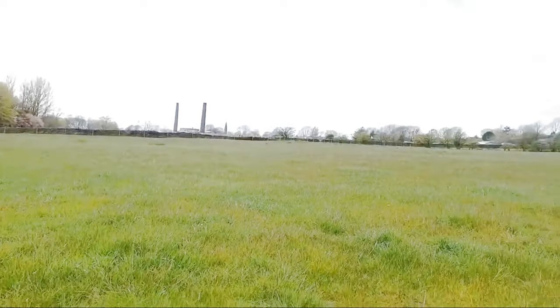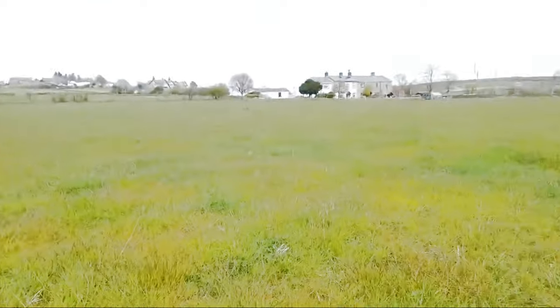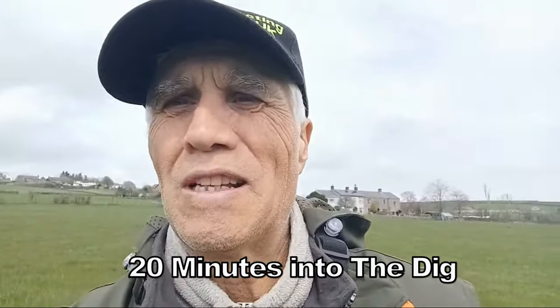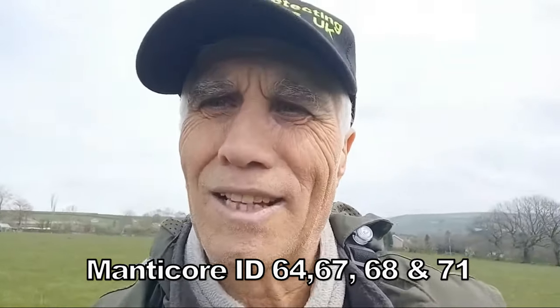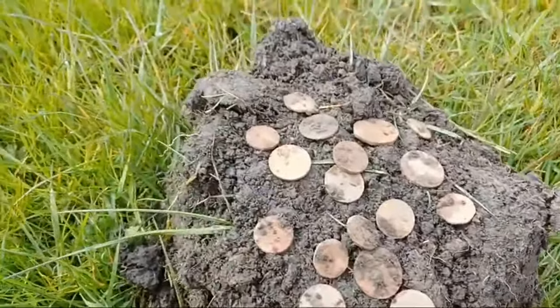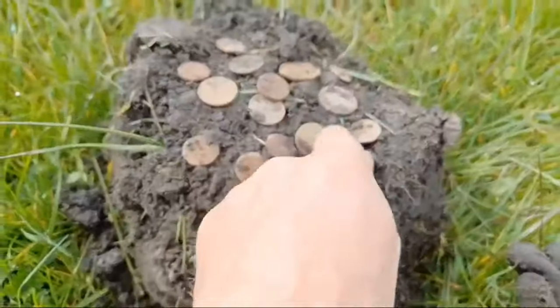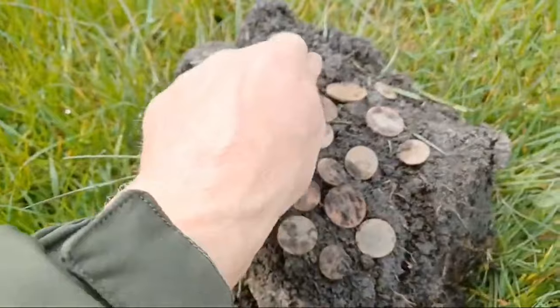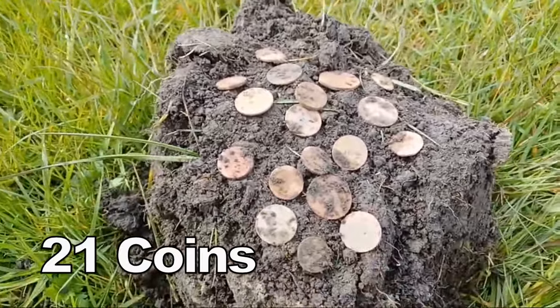Beautiful day today — absolutely beautiful. This is where they are. After getting a bit of trash, I get this sort of massive target thing. I thought, what the heck is this? Thought it was going to be something big or rubbish in the way — but look at this lot here, just a full hole. Look at them all! One, two, three, four, five, six, seven, eight... eighteen coins out of one hole. That's got to be unbelievable!